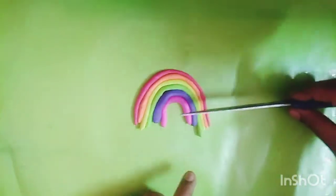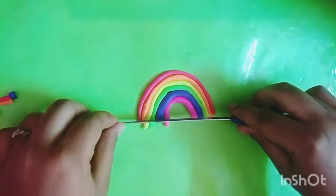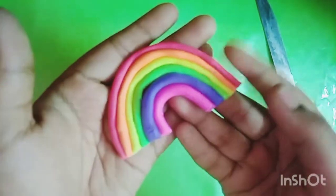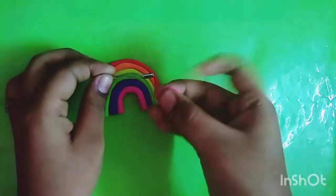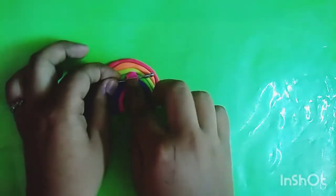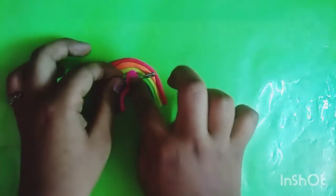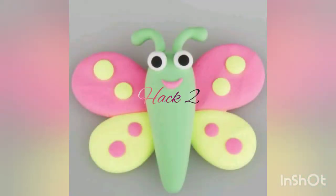I am going to make a different color. We are going to make a new color. You will not clear the marker. It will be a little longer. After cutting the knife, you will cut a pin. We will cut a pin. It will be a 5 minute crack. I will put a pin in the pin.